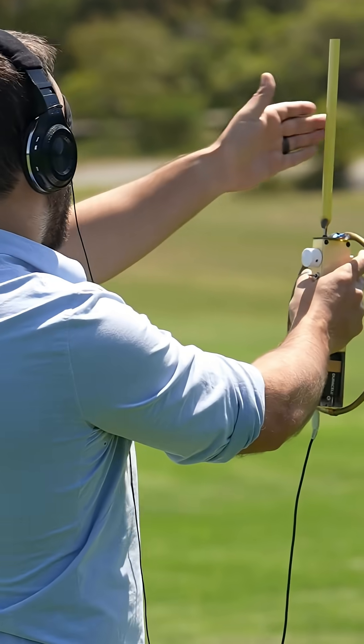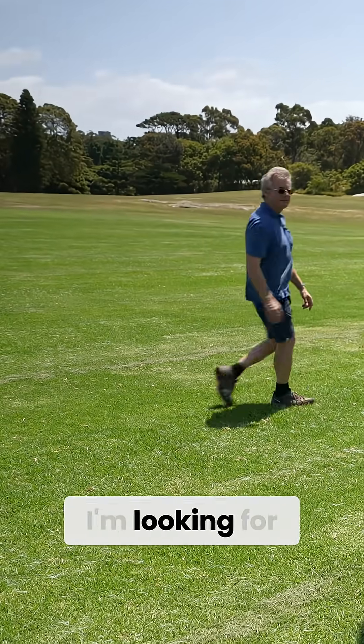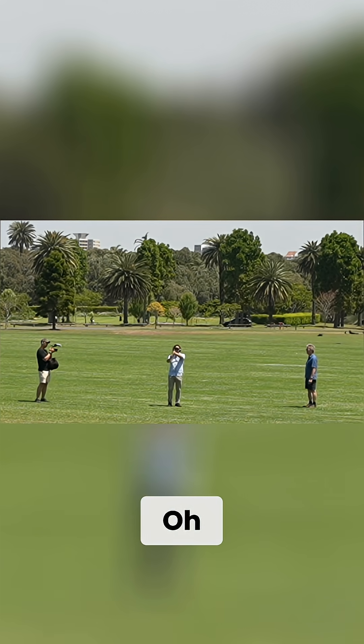Using the sense antenna, I think the transmitter is right in front of me now. I'm looking for another null — oh, there's a null!